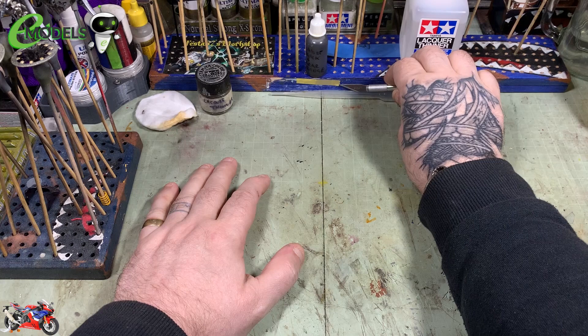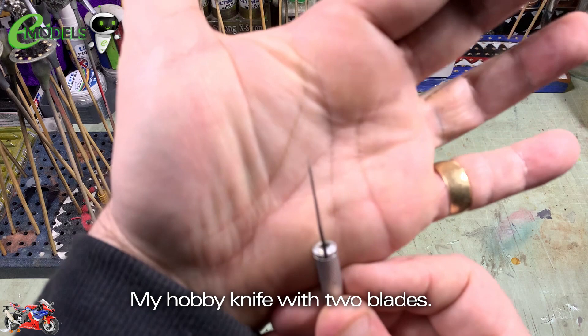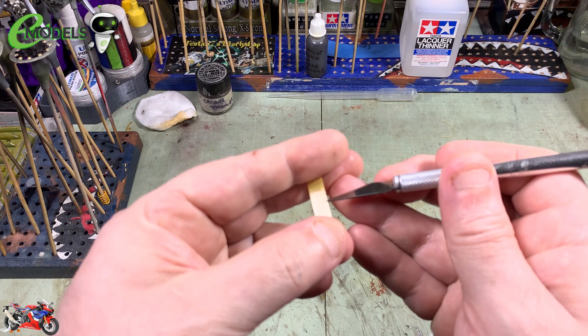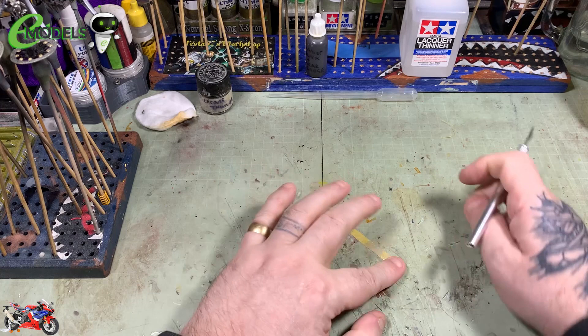Right, we're now going over to mask the exhaust. It's a little trick I use with masking tape. If you look at the weld lines on the exhaust, they're about a millimetre in thickness. My hobby knife has got two blades in it side by side, and what that enables me to do is get a nice one-millimetre width of tape cut that is parallel all the way down its length. I'm sliding the tape between the blades — there are two blades in there.